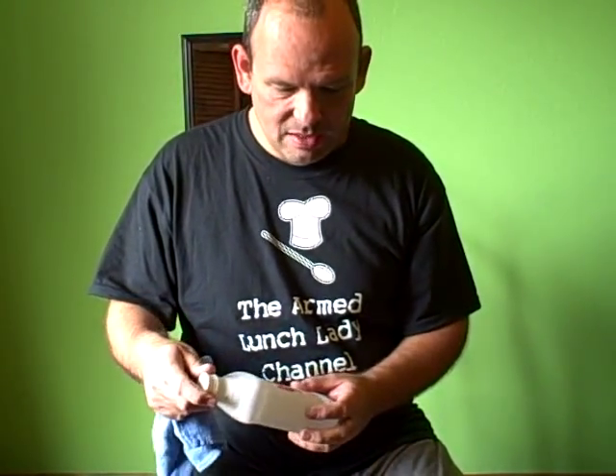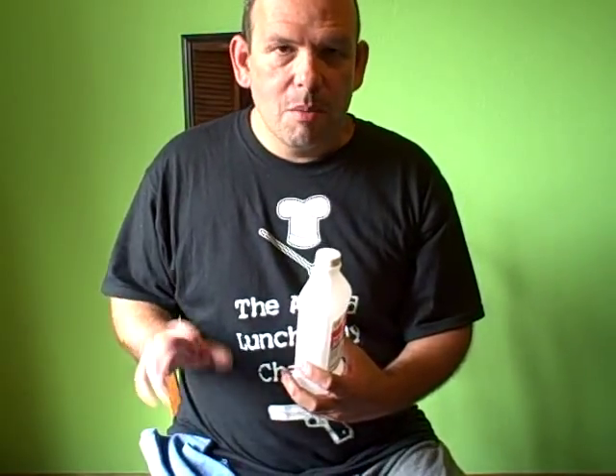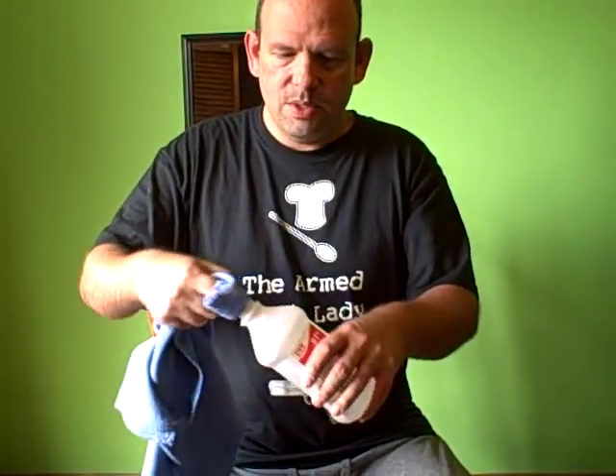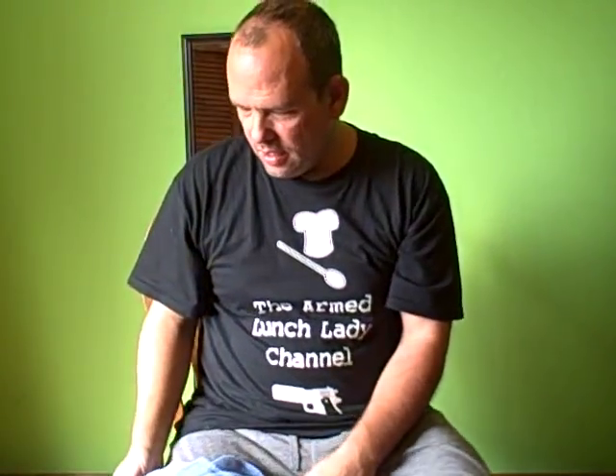Let me show you how I clean my fingerboard off. I have some alcohol here — this is 91% rubbing alcohol. You have to be a little careful because some rubbing alcohol actually has oils in it, which kind of defeats the purpose of trying to clean it. But this has pretty low water content, and I've been using it and it's pretty good. I'll show you how I do it without getting any alcohol on the varnished portions of the cello. I'm just going to take a little cloth here and dip a little bit in — just a little bit.